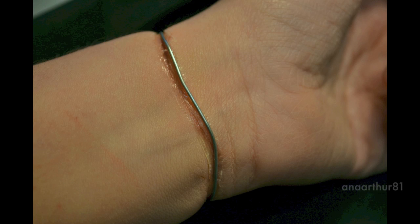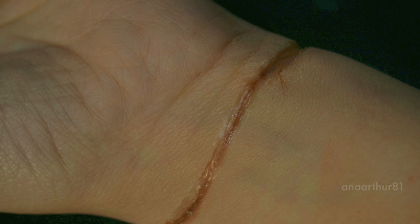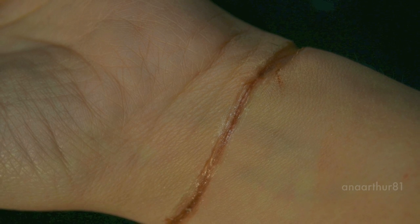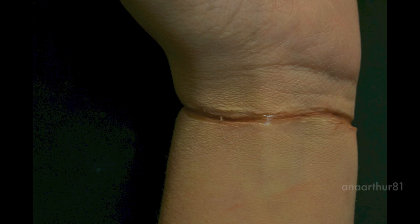Hi guys! On today's FX tutorial I will be doing a ligature mark. I wanted to make this as real as possible, so in order to do this I looked up forensic pages to look at ligature marks. Please check out the information below about how I felt doing this.